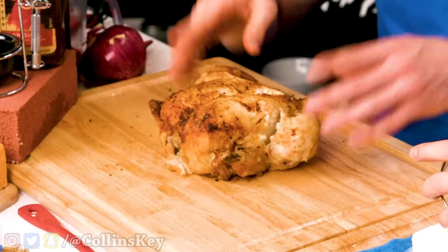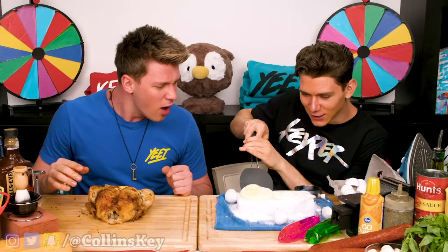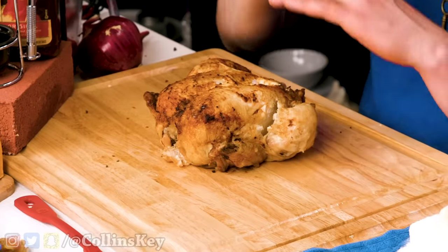Next up, we gotta make some rotisserie chicken right now. It totally worked — look at this. It's a little stuck. It looks like a saucer. And because I'm not allowed to use a knife to slice up the chicken, I brought along some Wolverine claws out of my private collection.